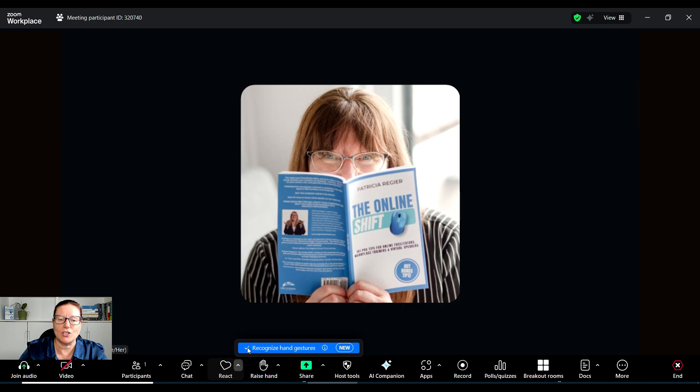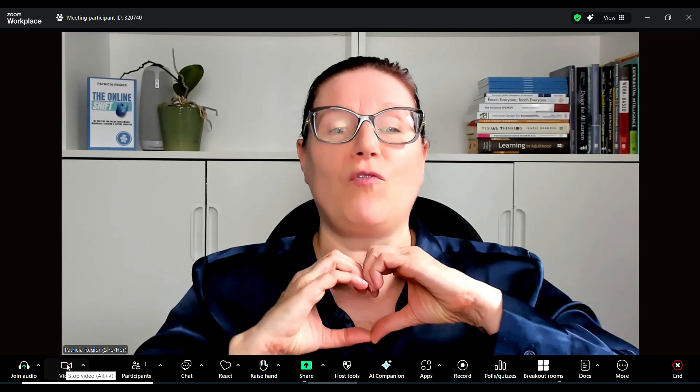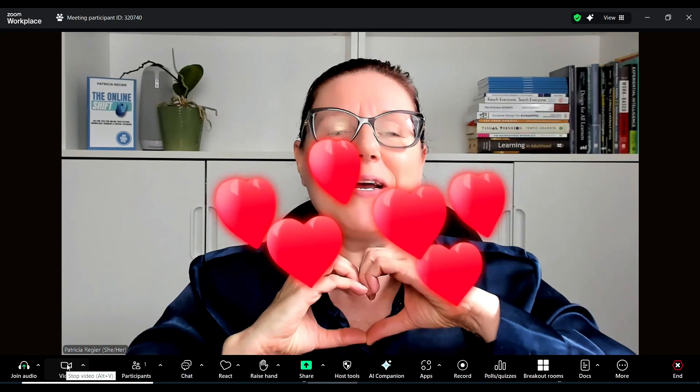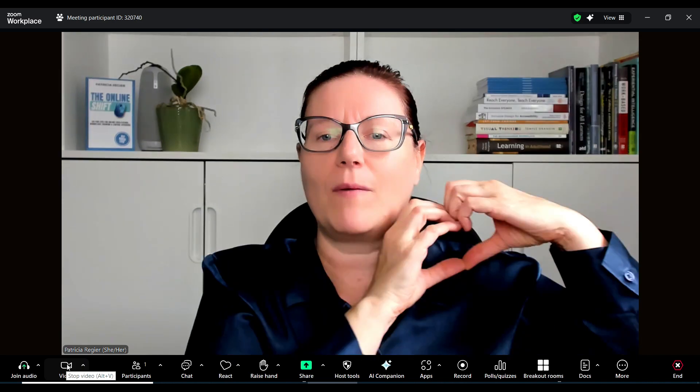I want it to recognize those gestures, so I've now checked that box. It will only work with video on, so I'm going to turn that on. This is so much fun — when I do the heart gesture, I have to wait for it to completely register.